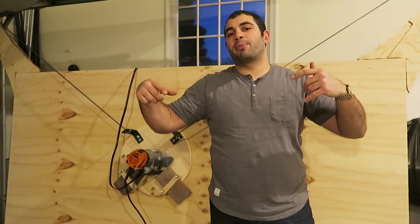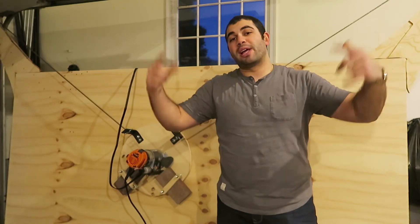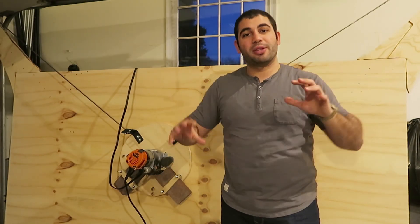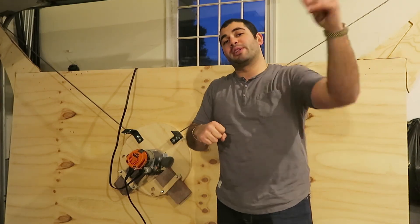If you have any questions or comments, go ahead and comment below — I try to get back to every single one of you. If you enjoyed this video, go ahead and like below. If you want to see more videos like this, go ahead and hit that subscribe button. Thanks again for watching guys.